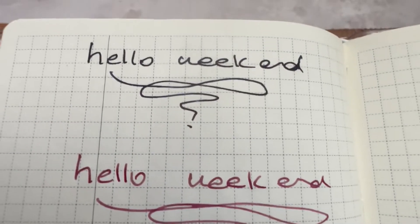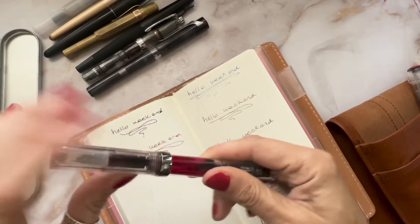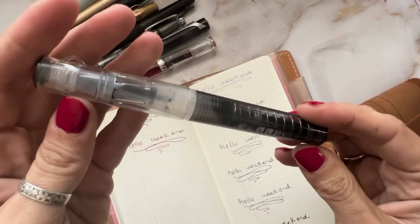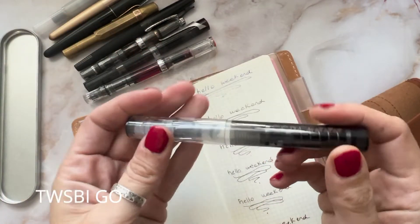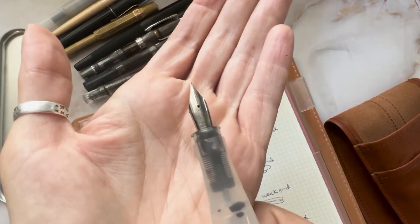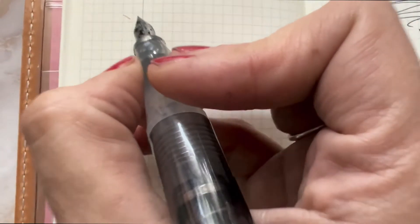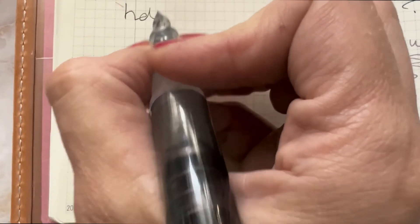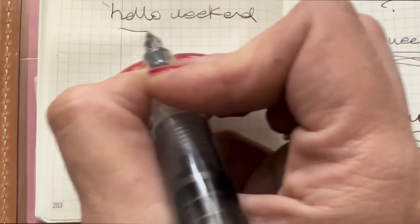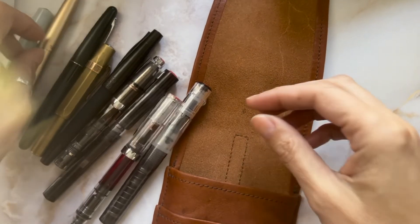The next one is the Twsbi Go in smoke as well. The body is more plasticky, but it writes really, really beautifully. I do have a hard time refilling the ink on this one — it looks like it would be the easiest since you just press down and press back up, but no. I had to cut the video because I didn't have ink. This one is actually, I take back what I said — the thinnest of the Twsbis in my opinion, and the scratchiest too.